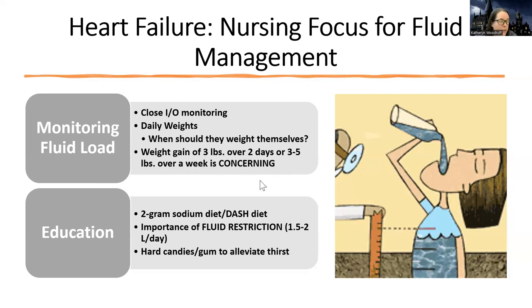I could limit my fluid all day long, but if I'm taking in too much sodium, I'm going to draw all the fluid to me. So a two-gram sodium diet or the DASH diet is going to be recommended. These patients are usually going to be on a fluid restriction — typically a liter and a half to two liters per day. They can have a lot of problems with thirst because of their medications and because their tissues are not getting the hydration they need.